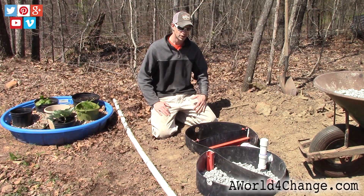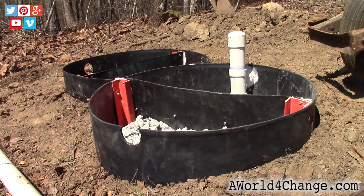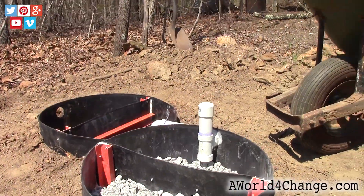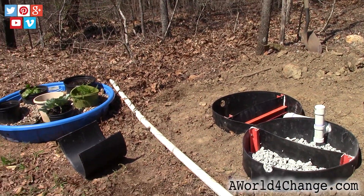I did a little bit of research and decided to end up with this type of a gray water system. It's going to be a reed bed and the purpose is that there won't be standing water so we won't have to deal with mosquitoes. We're also not dealing with or allowing anything to evaporate very quickly.